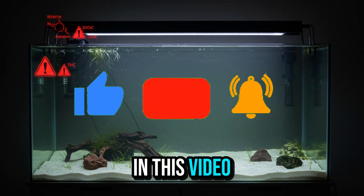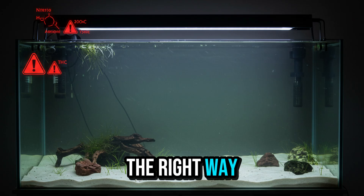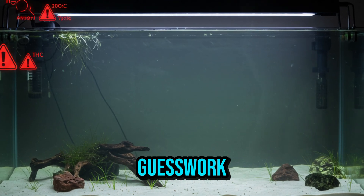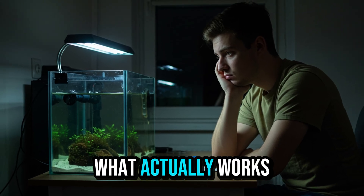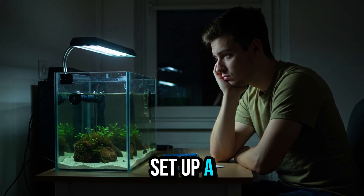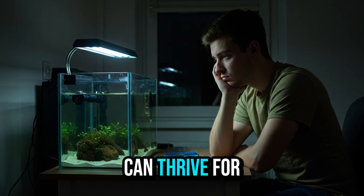In this video, you'll learn the 7 steps to cycling your aquarium the right way — safely, efficiently, and without guesswork. These are practical guidelines based on what actually works, so you can set up a beautiful and sustainable aquarium where your fish can thrive for many years.